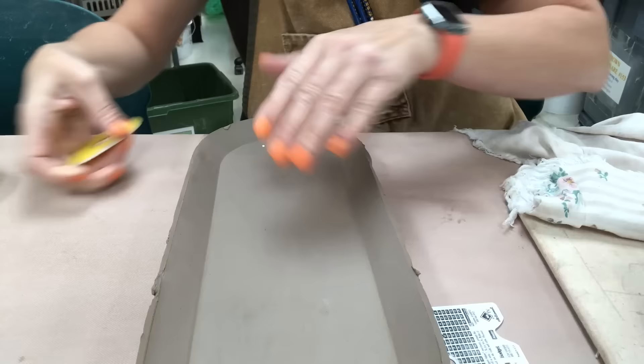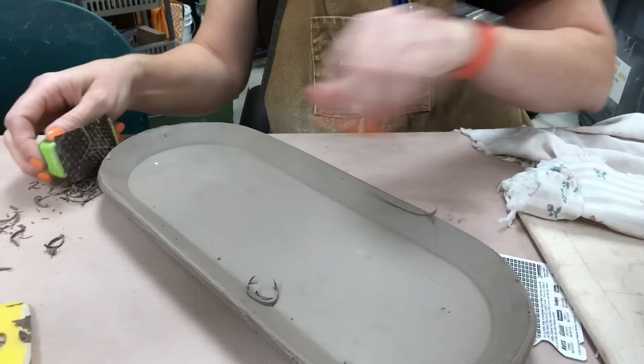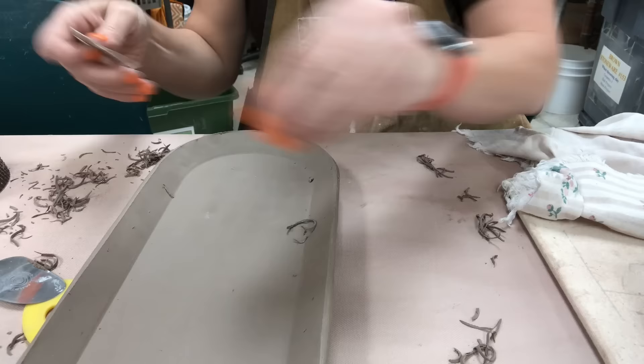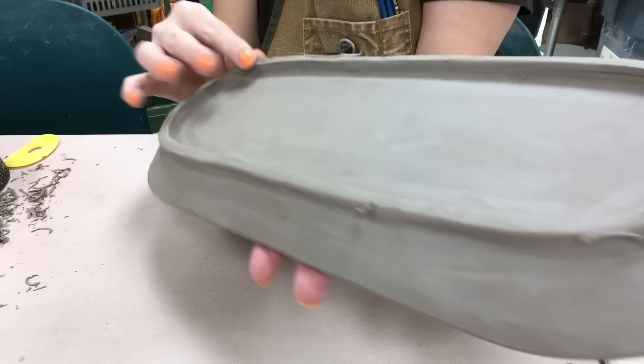I'm going to set those aside and let the foot rings stiffen up. Now these are fully leather hard — they were more plastic when I put the foot rings on, but a little stiffer now. Here I'm just cleaning up the outer edge with a Surform. I'm also beginning to add a little roundness to the edge itself. Now I'm using a notched rib — I have a video on how to make one; it's just a credit card material with a nice rounded notch cut in it.